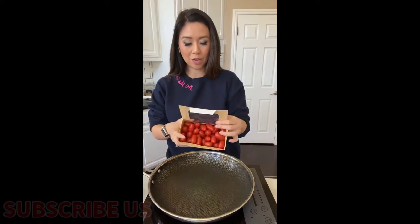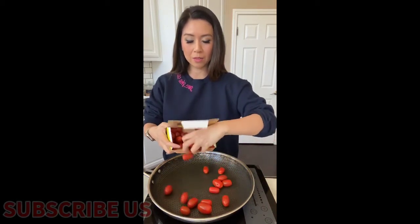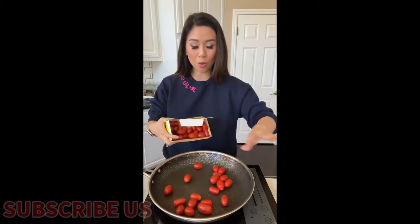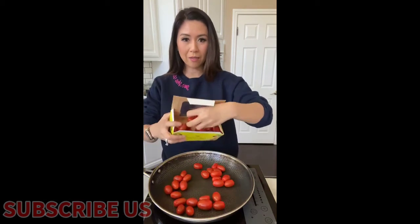Today I'm making a tomato basil pasta with fresh grape tomatoes. We're gonna start with just blistering the tomatoes in this hot pan with no oil. Let's do about half of this.